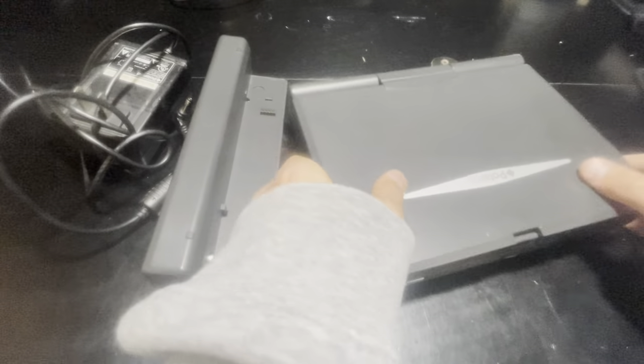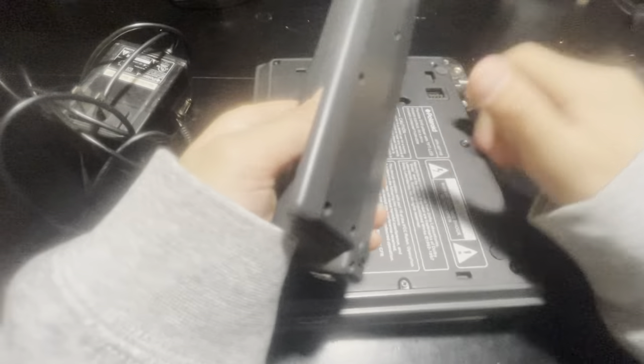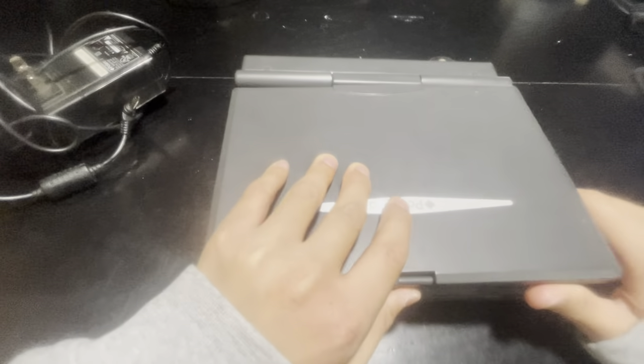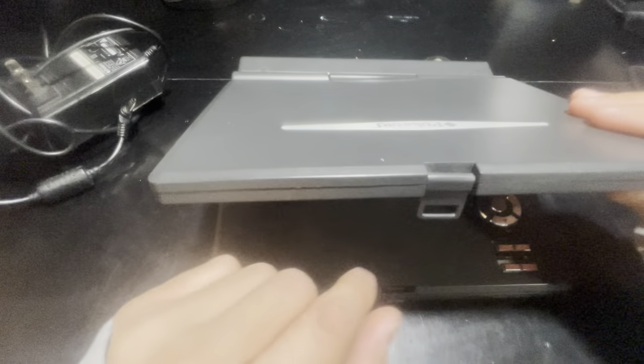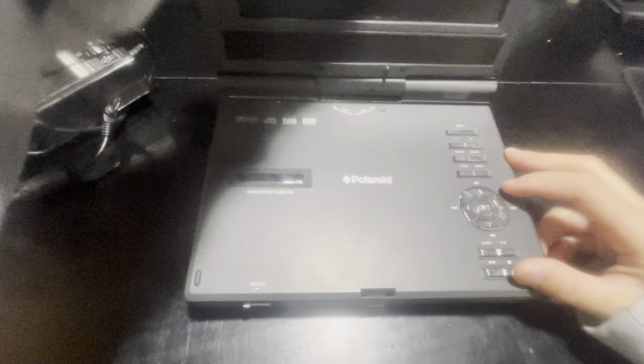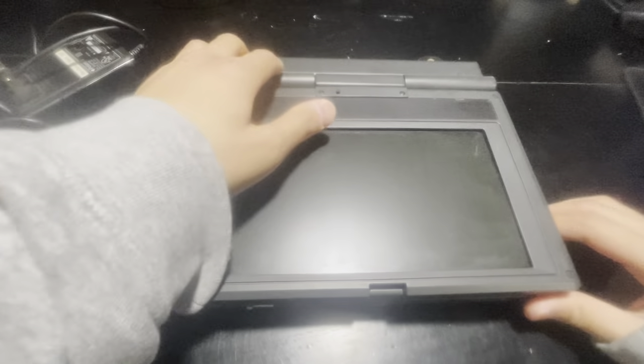I'm just going to put the battery in — it slides in like so. When you open it you have to press this button since it locks in right here. You can fold it backwards or forwards. If you close it forward and switch it to 180 degrees, you can fold the flap backwards and just lock it in right there. Pretty neat.